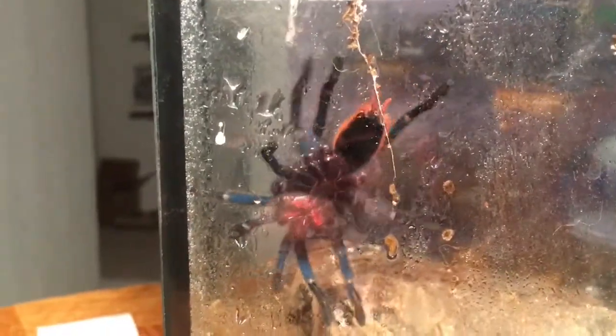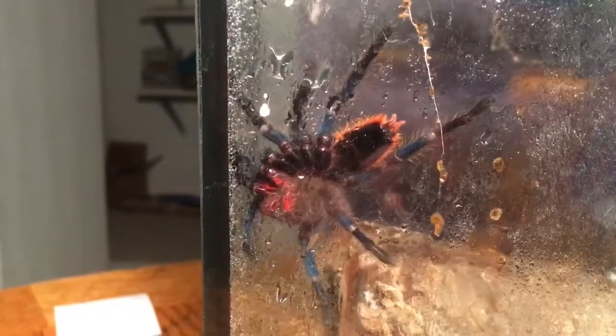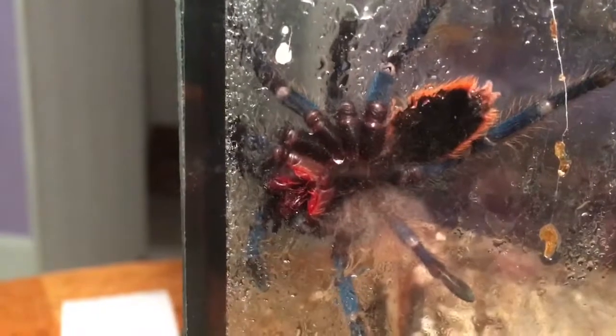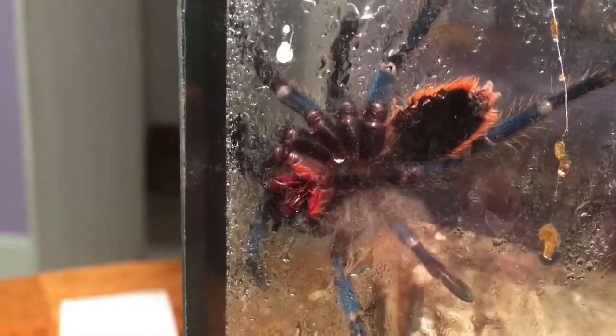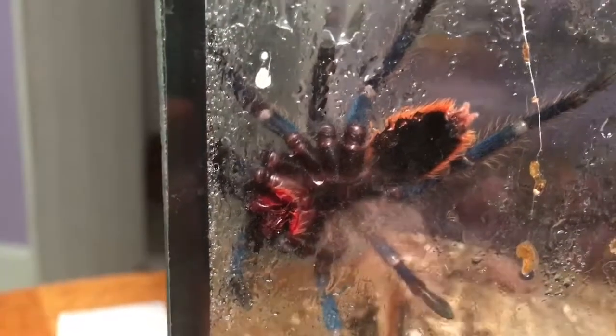I don't like bugging them when they're up on top like that - you never know what they're gonna do. But you can see her, she's just finding water droplets and actually soaking them in. It's pretty cool to see actually, with a tarantula large enough to see it well. She's enjoying some of that moisture and that makes me really happy.